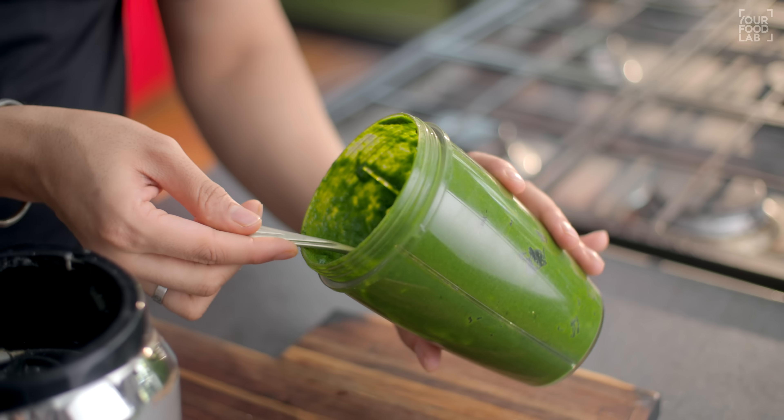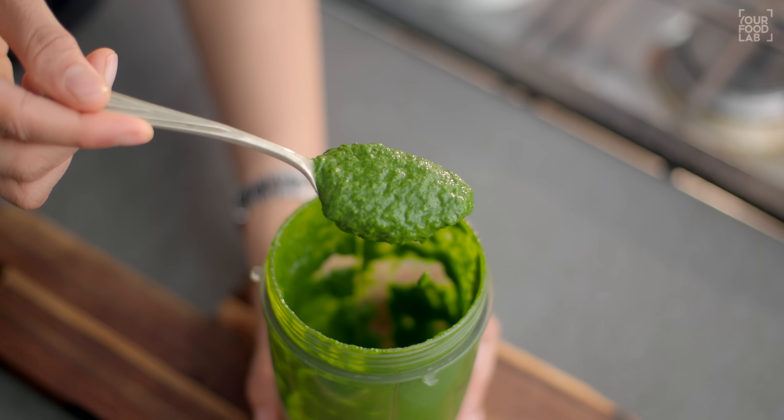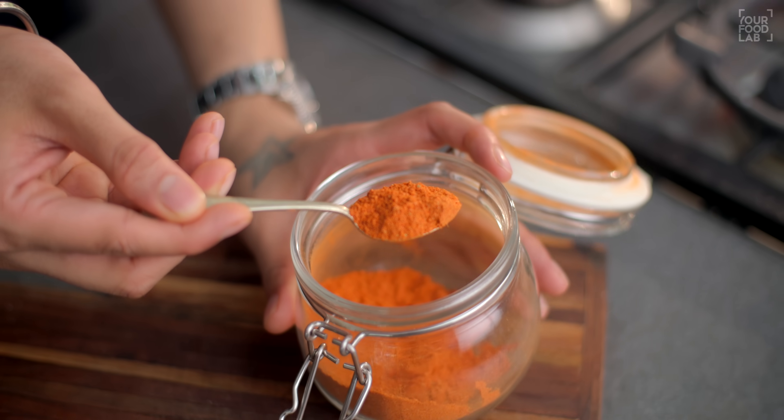What's up guys, Sanjot Keer here. Welcome to YFL. Aaj street style peri peri panini bana rahe hain. Panini kai tarike ke sandwiches ko kaha jata hai, lekin Mumbai mein ek specific bread ke andar bahut saari fillings karke panini bani jati hai, aur phir usko grill karke serve kiya jata hai. Is video mein aaj aapko red garlic chutney, Mumbai sandwich wali green chutney, aur homemade peri peri masala kaise banaate hain woh saari recipes bata raha hoon.